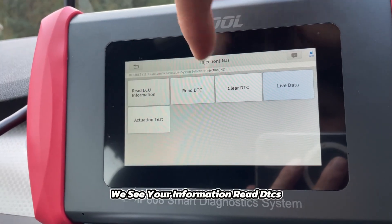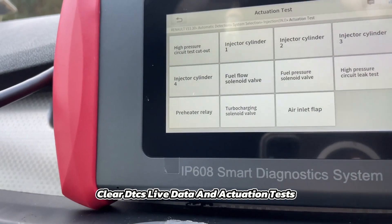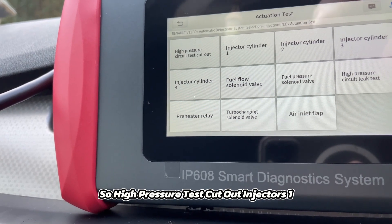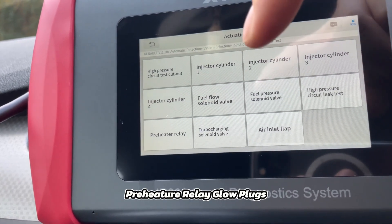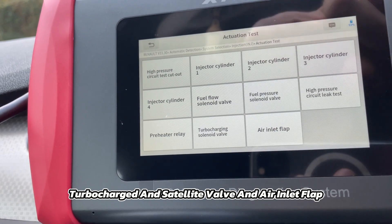You have VCU information, read DTCs, clear DTCs, live data, and actuation tests. So: high pressure test, cut out injectors one through four, fuel flow solenoid valve, fuel pressure solenoid valve, high pressure circuit leak test, preheater relay, glow plugs, turbocharging solenoid valve, and air inlet flap.